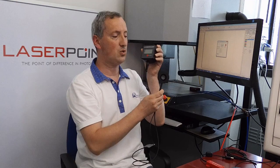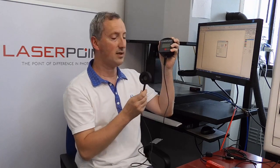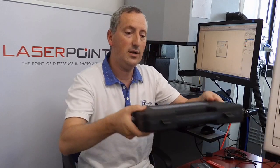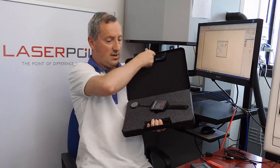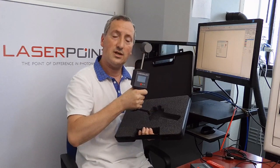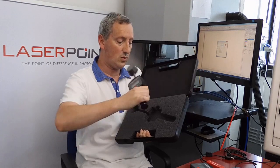Today I'm going to show you two of our series: the Fit series, which is the one I'm showing here — this is a display and this is a sensor. This specific sensor can measure up to 50 watts, but we have a unit that can go up to 10 kilowatt: our Chronos series, which is this one. With the Chronos series we can measure up to 10 kilowatt.